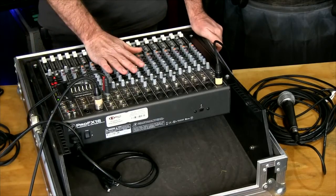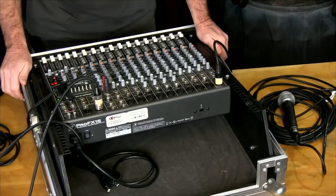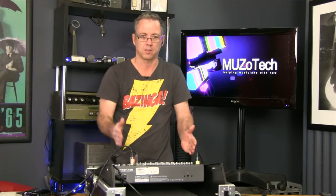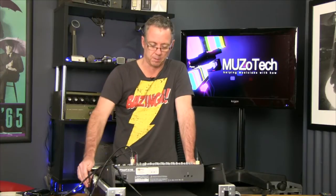Today we're going to talk about mixers — mixing desks, also known as consoles or desks. The basic job of the mixer is to bring in your sources — your microphones, guitars etc. — mix the sound together and output it to your front of house speakers, the PA system. It also provides monitors so you can hear yourself and the other instruments in the band. But today we'll just concentrate on getting sound out to your front of house speakers.